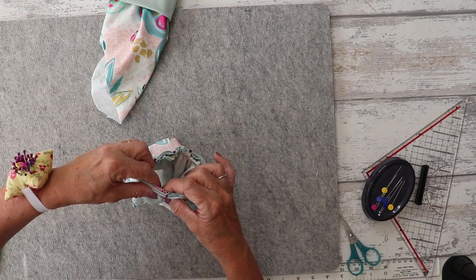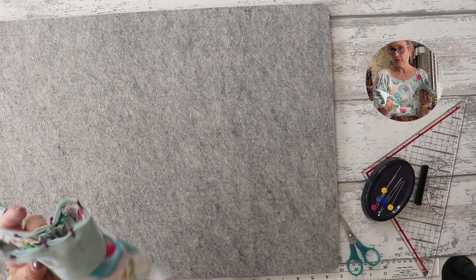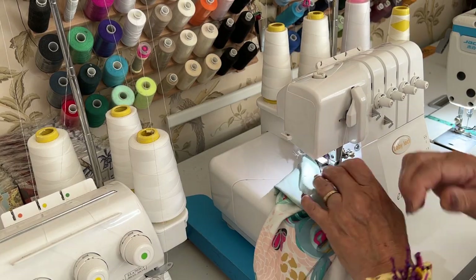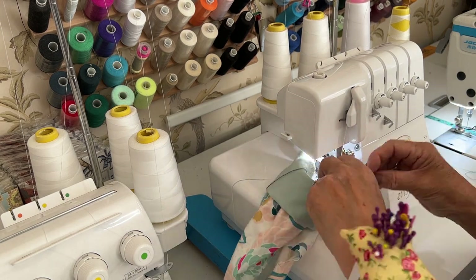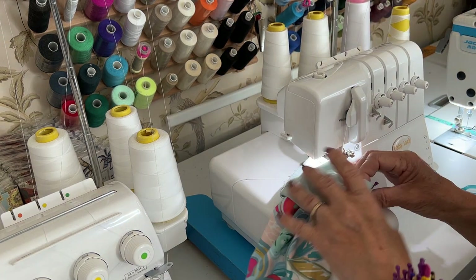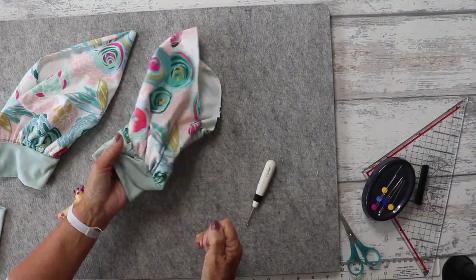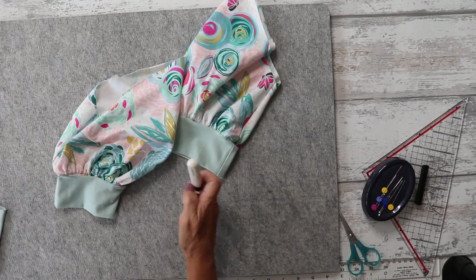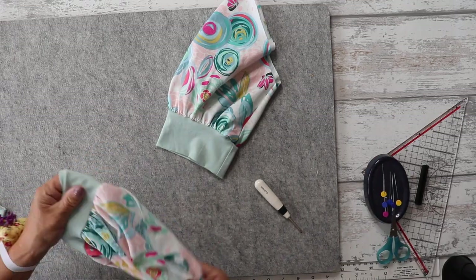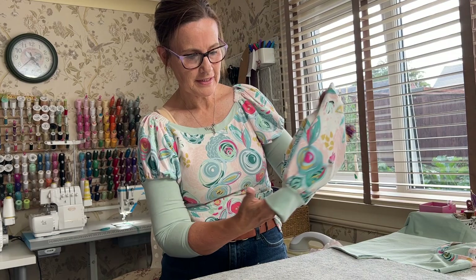Both cuffs are now pinned to the sleeves. I'm going to stitch with a one centimeter seam allowance using the overlocker, but you can use whichever method you've been using throughout the tutorial. The cuffs are now on and we just need to take the gathering stitches out. There are our sleeve cuffs on — a cute gathered sleeve!